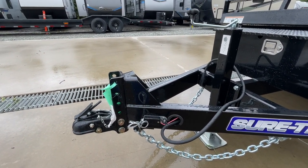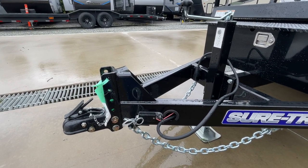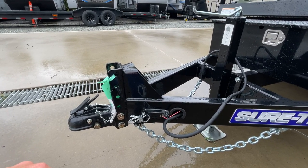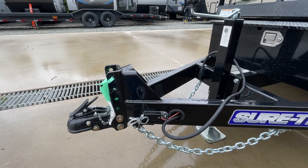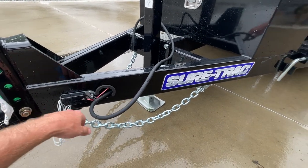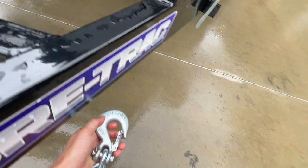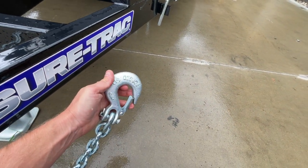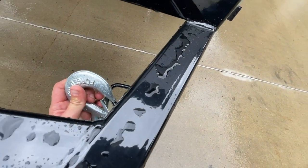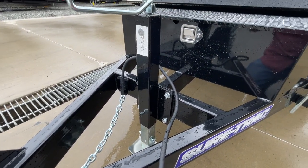It's got plenty of height adjustment, which is important on this. It sits fairly low — designed to sit low to the ground to load low-to-the-ground equipment. This one's set all the way down; if you've got a taller vehicle, odds are you're going to be putting it more like all the way at the top. Reinforced out at the coupler, it has your standard breakaway battery and your safety chains. It's got a nice holder for them, though a lot of guys are probably just going to stash them up front on the adjustable coupler.